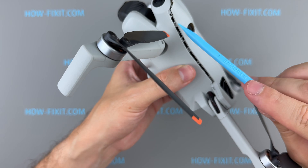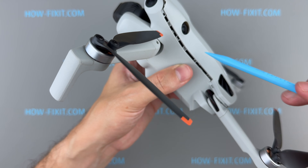When reinstalling the drone's top cover, align the latches carefully on both sides.